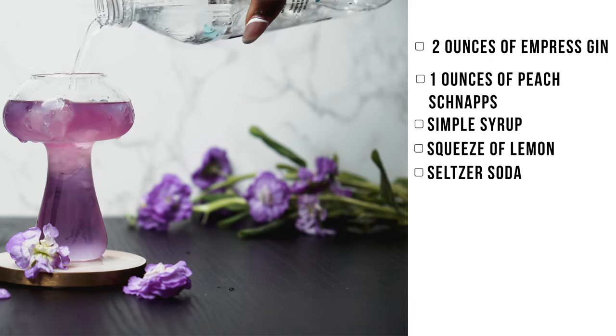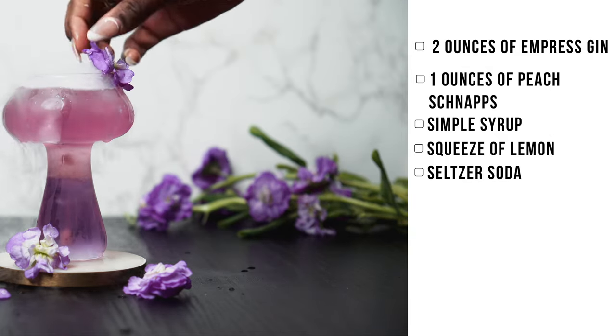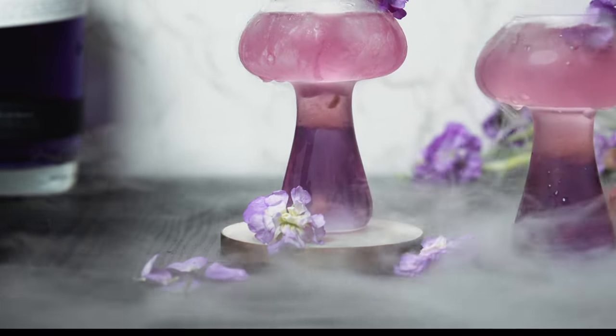To top it off, we used a little seltzer soda. This drink was really pretty and I actually enjoyed it a lot. It's the dainty girls night out or brunch cocktail. Definitely love this cocktail.